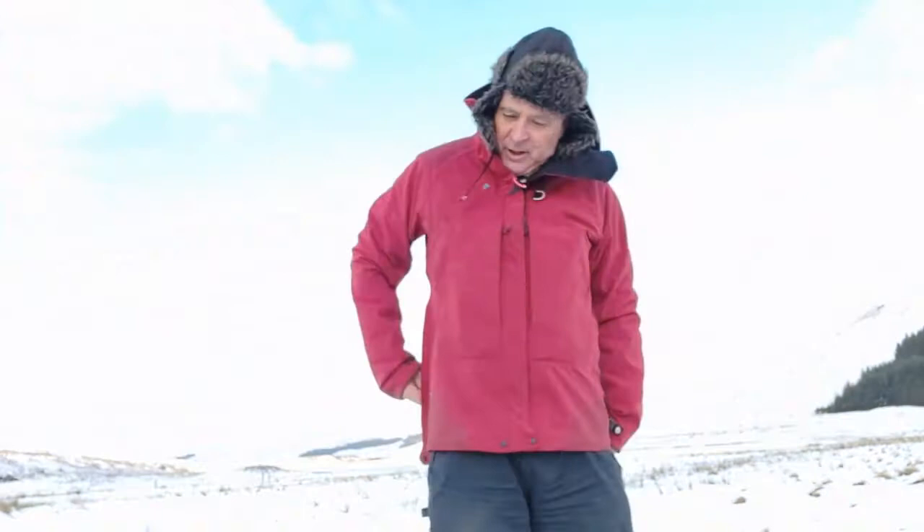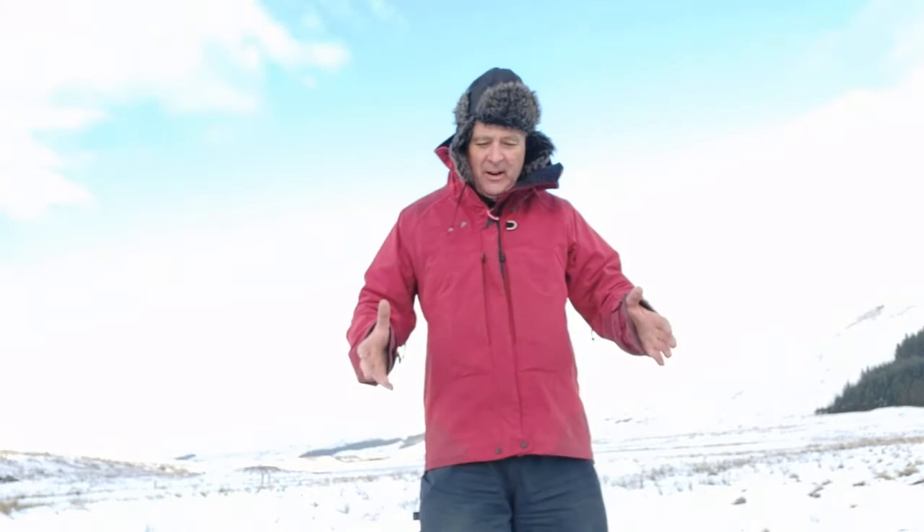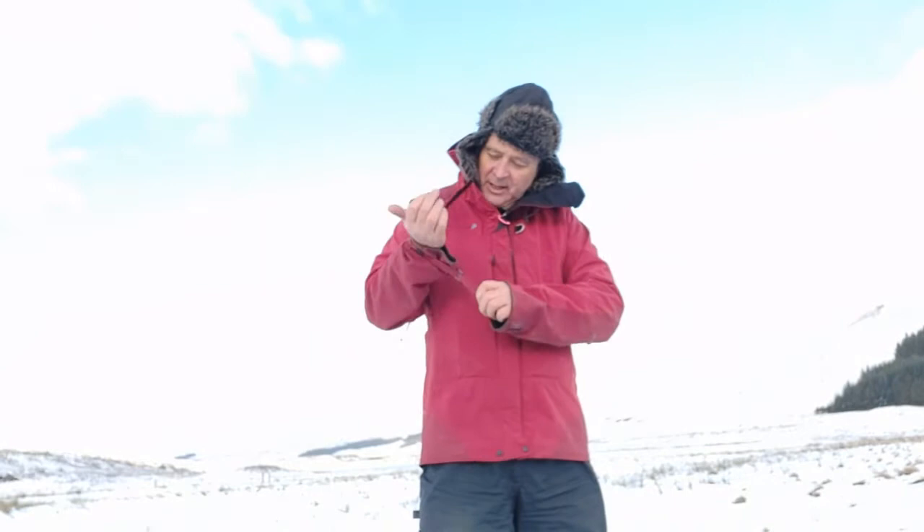The zip systems are well constructed — they're really good zips. A problem with jackets sometimes can be that the zips fail. So far I've had this out in a variety of conditions. It's quite cold here as you can see, and I'm warm. This will stop any wind dead, no problem at all, and it's been incredibly comfortable. It's also got these really nice little storm cuffs that allow you to tighten the cuffs right up, so it stops any wind getting up your sleeves, or rain, or snow.